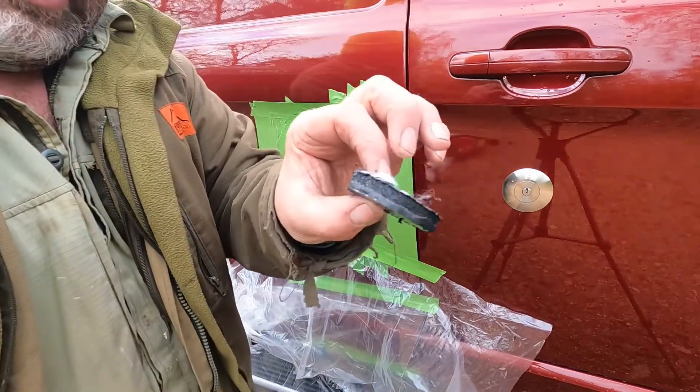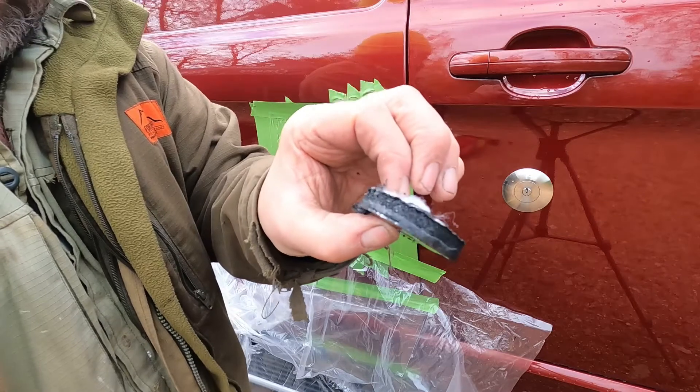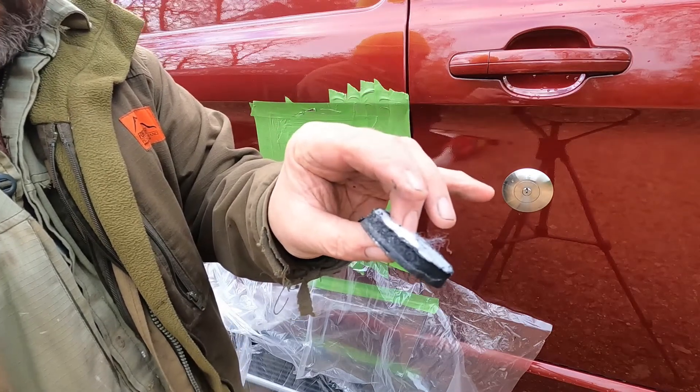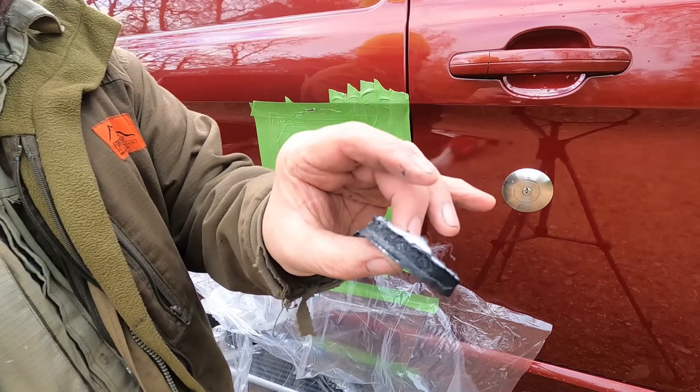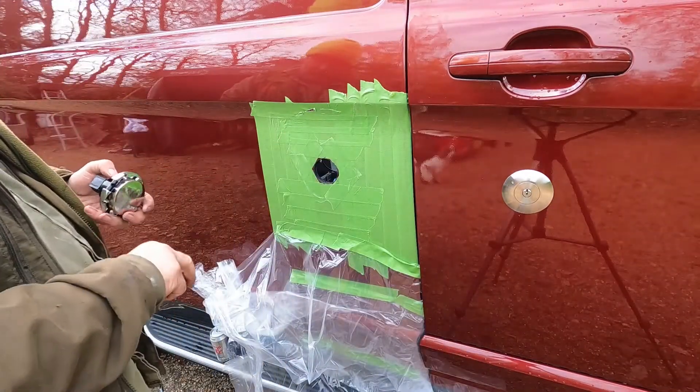That's a nice shot of how much insulation I've got there — the plastic rock wool as well as the plastic bottle insulation.